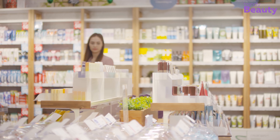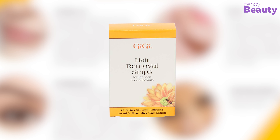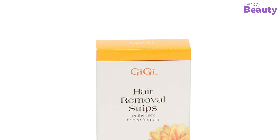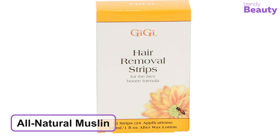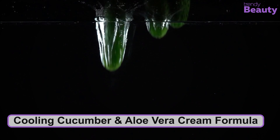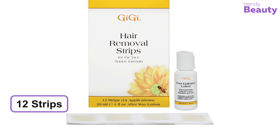If you are looking for all-natural strips, the GG Facial Hair Removal Strips are the perfect choice for you. They are great for the upper lip, eyebrow, chin, and hairline. Made from all-natural muslin, which is better than regular plastic strips, and since they are small, you can move them around even in the tightest corners of your brows. They are enriched with cooling cucumber and aloe vera cream formula, specially designed to gently remove facial hairs.